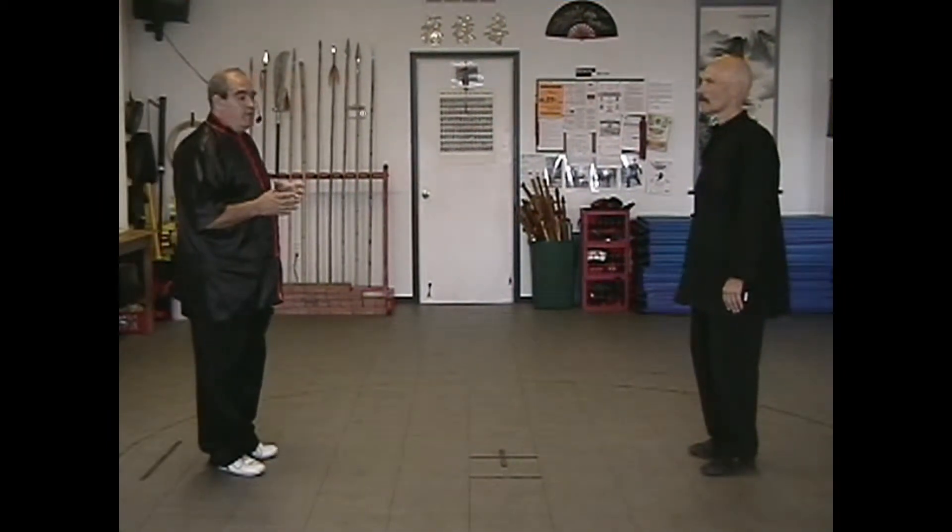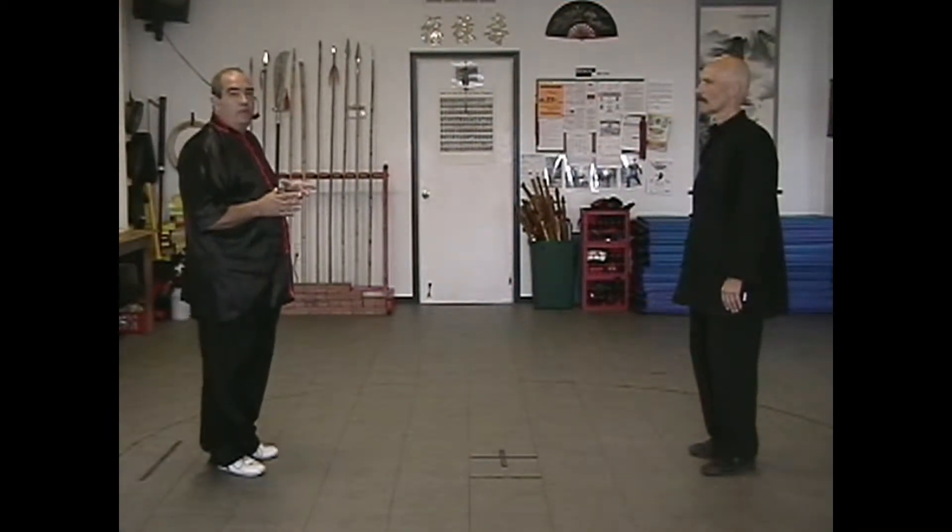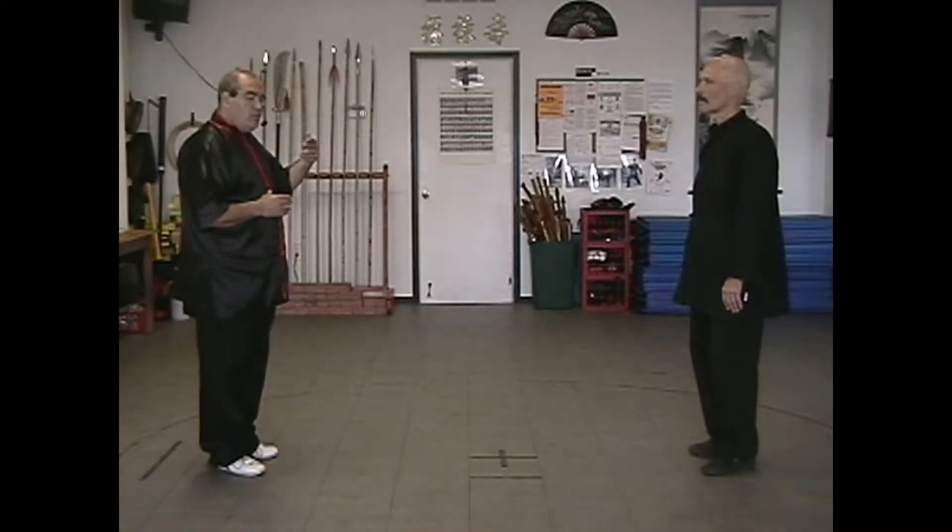Now what we're going to do is put the five-element two-man form all together — all five of the movements. We'll go through it slowly, and we'll also show you the turnaround and how we connect and how it makes one form.